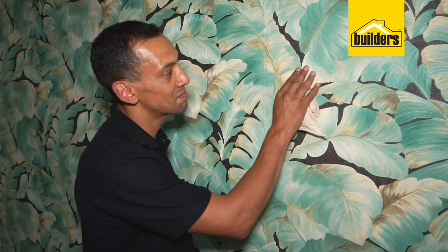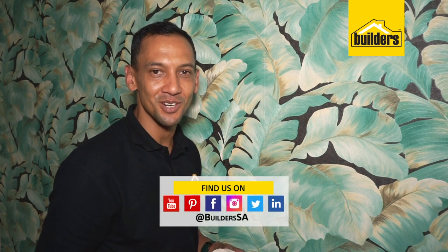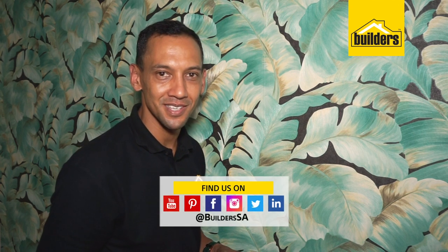Remember, this job does take some time, a bit of skill, and a lot of patience. But the finished job is just beautiful and stunning, especially with this textured paper — it gives it almost a 3D feel. It's worth the money spent on it all. For more projects like this and a whole lot more, visit our YouTube channel or go to our website at www.builders.co.za. Get your Builders, get it done.